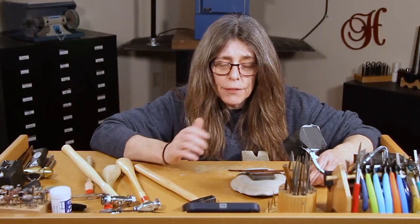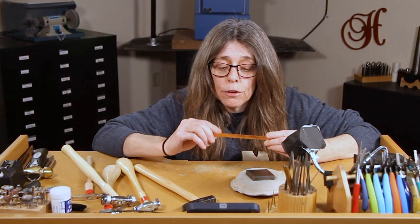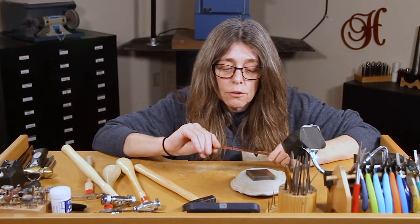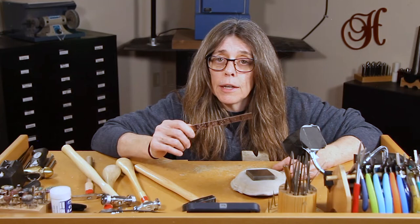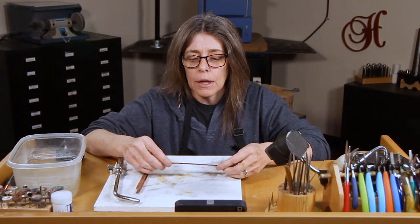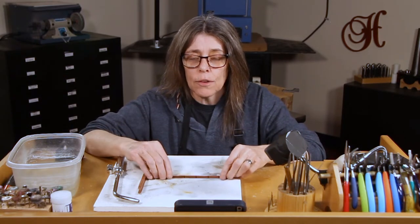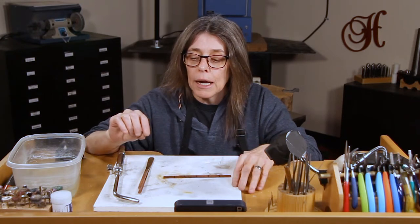So at this point the next step you want to do is anneal your piece. It's so hard right now that it can actually get brittle and break if you push it too far and continue to move that metal. So the next thing you want to do is anneal it, which takes heat. I've now set up the studio bench to do the annealing part. We've already textured the cuff, and now we want to soften the metal back up because right now it's work hardened and really difficult to bend.